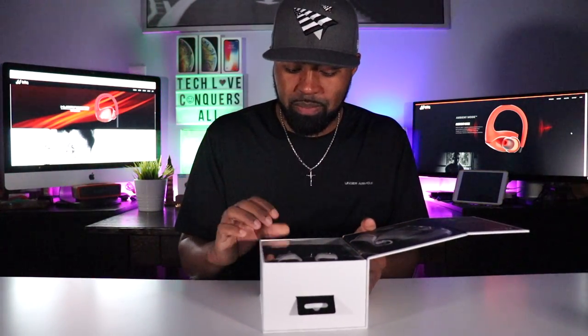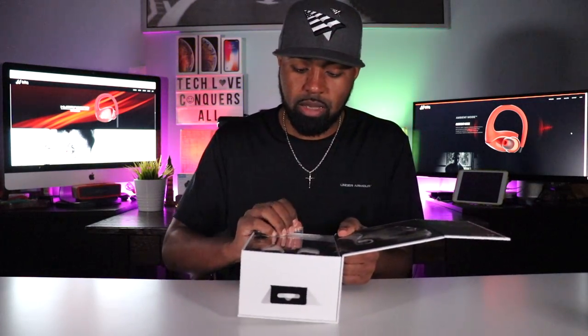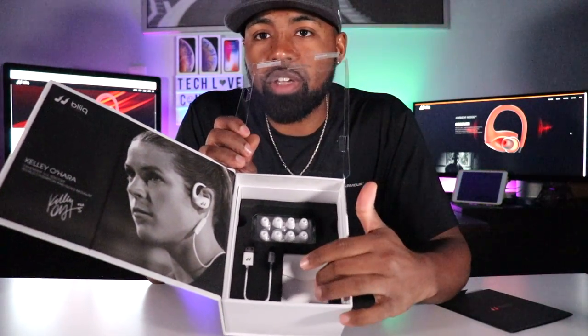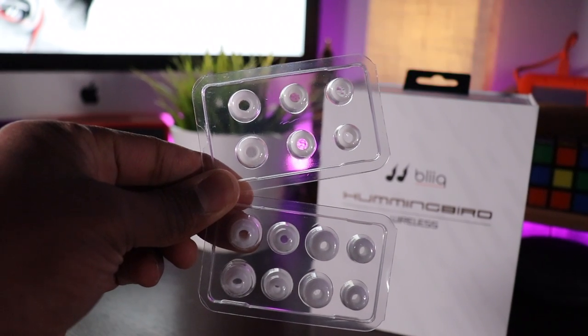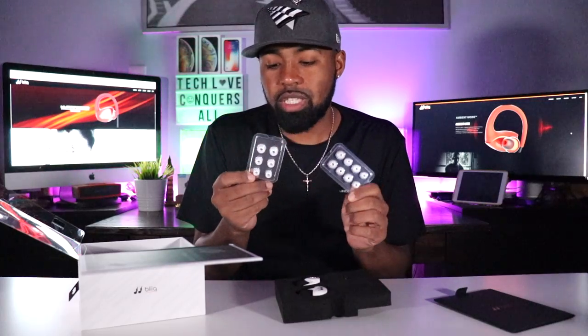I got the white pair, which is sponsored by Kelly O'Hare, US Women's National Soccer Team world champion and gold medalist. There's a plastic film over the top and it's a little challenging to open the tab. But inside, you've got the headphones on top, your instruction manuals, warranty card, ear tips, a carrying pouch, and your USB cable. The carrying pouch is pretty nice — it's held together magnetically. They give you a bunch of different ear tips: double flange and single flange. The ear tips that come on the headphones fit my ears perfectly, so I rarely have to switch them out, but it's nice that the company gives you this many options.